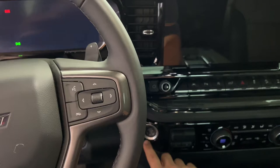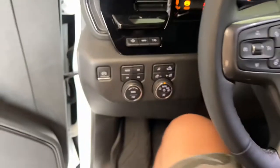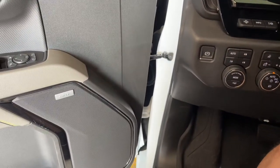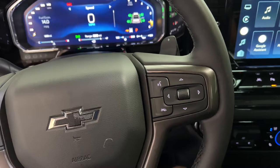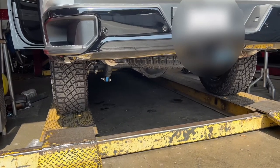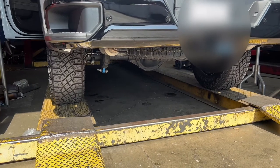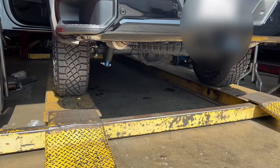All right, everyone, we're gonna do the first start after the attack crate is on there. Here we go. Ooh, that's pretty quiet. Let's hear what she sounds like out back — sounds pretty good. Definitely quieter.